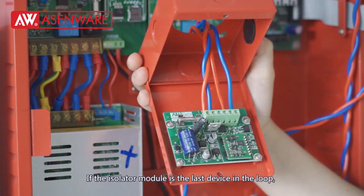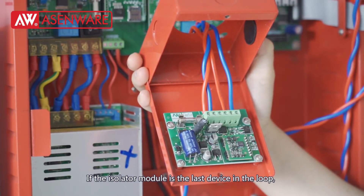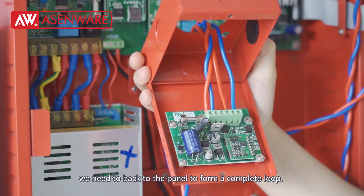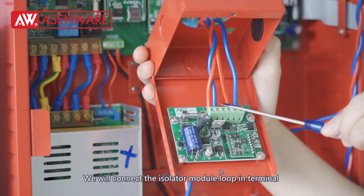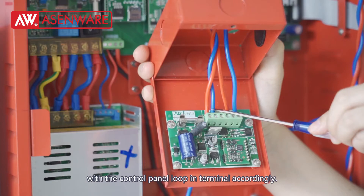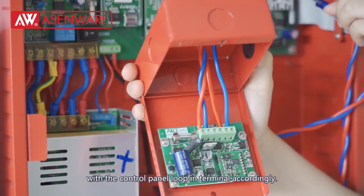If the isolator module is the last device in the loop, we need to go back to the panel to form a complete loop. We will connect the isolator module output terminal with the control panel input terminal accordingly.